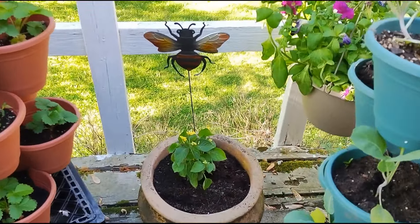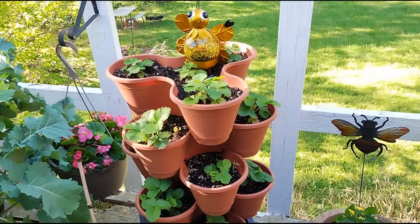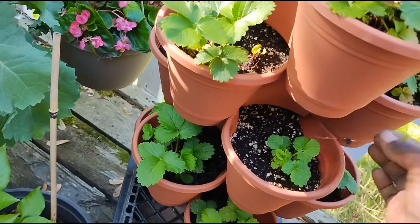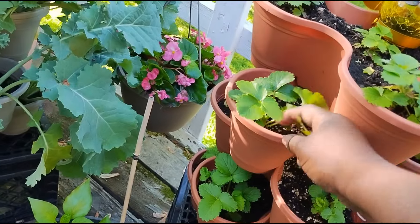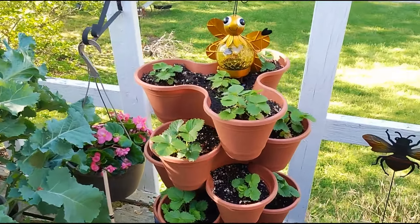I have a yellow lantana there. This is my container of strawberries. I'm still pulling little hackberry seedlings out of here because they fall from the trees, but those are my strawberries.